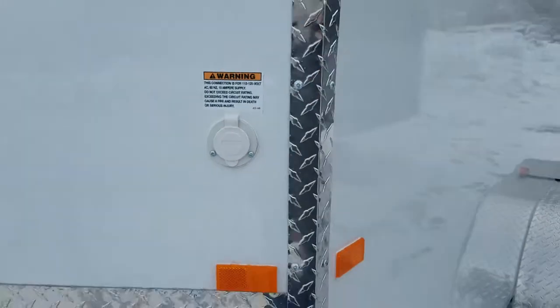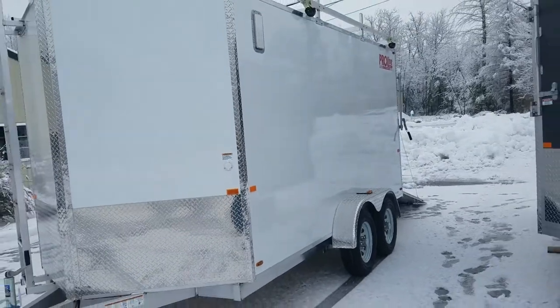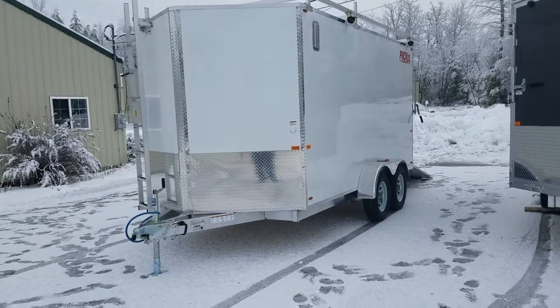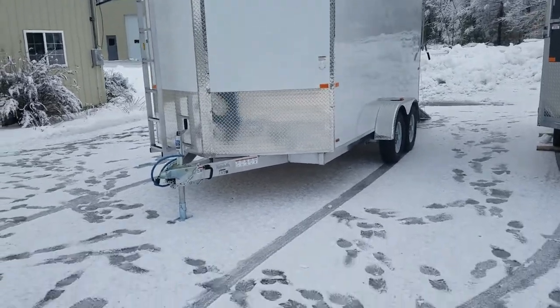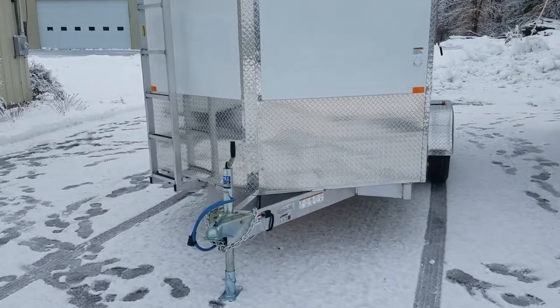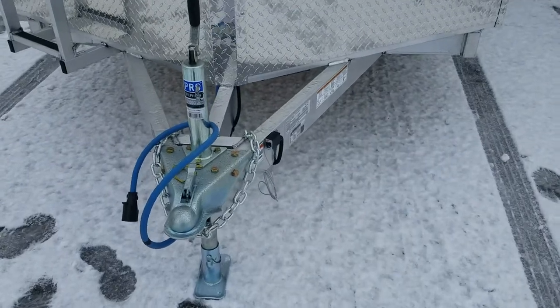Close it up and she's done. So like I said, this is a 7x14 construction trailer, gross vehicle weight rating 7,000 pounds — two 3,500-pound Dexter axles. Two and five sixteenths ball. That coupler's rated for 11,000 pounds. Comes standard with the cold weather plug, just because it's cold out doesn't mean our contractor friends stop working.